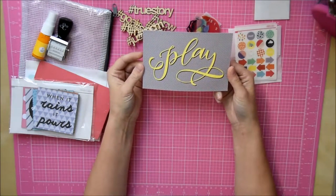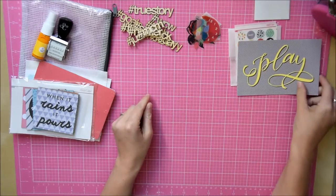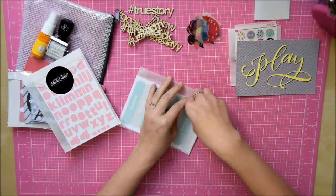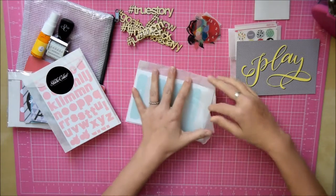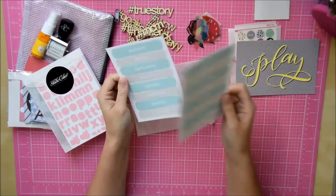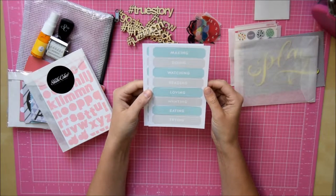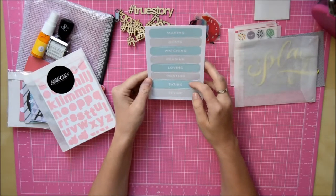I've got this large six-by-four card that says 'play' — I really like this script, it's really pretty. Then we've got another glassine bag which has some phrase stickers. Oh, so they're like cut-aparts, and I've got two of them as well — well, maybe we do get two of everything. I really love this colour blue. It says making, doing, watching, reading, loving, wanting, eating, trying — and the eating is definitely me.